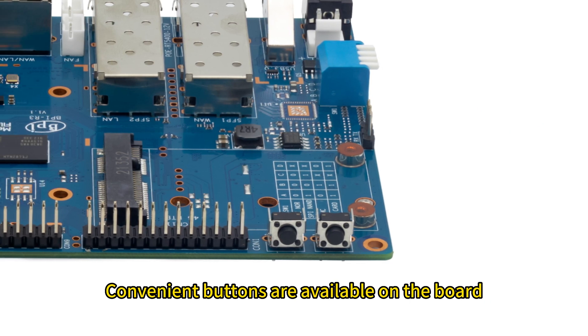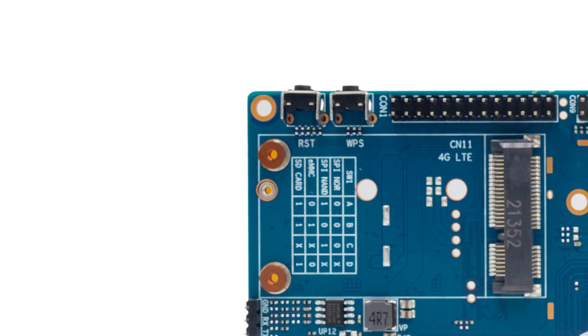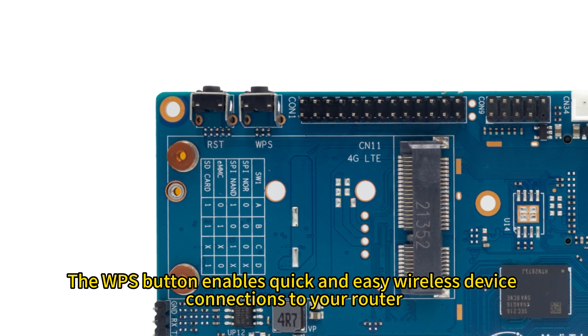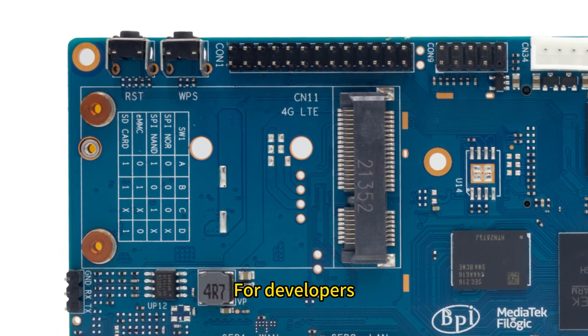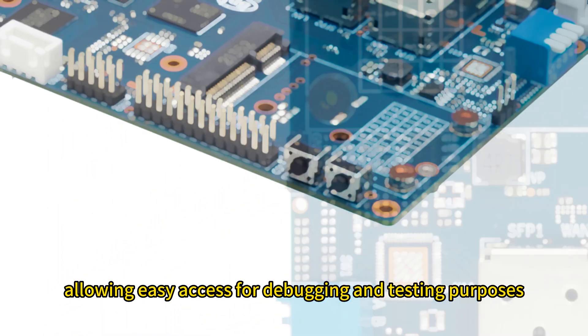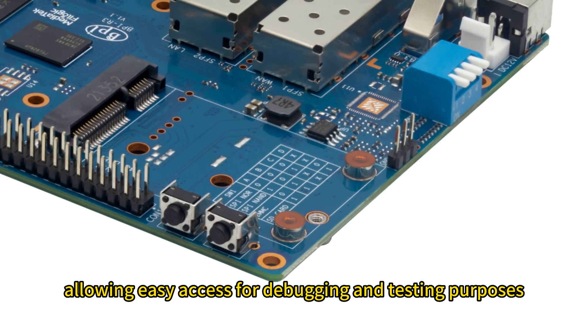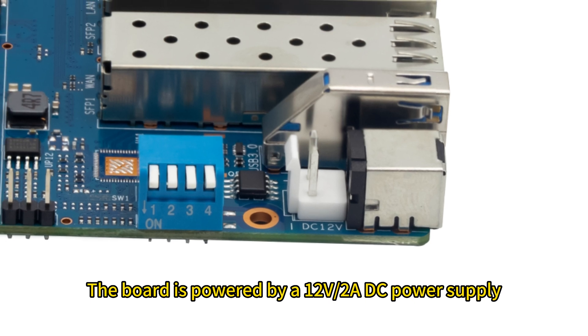Convenient buttons are available on the board, including an RST button and a WPS button. The WPS button enables quick and easy wireless device connections to your router. For developers, the BPI-R3 provides debug UART pins, allowing easy access for debugging and testing purposes. The board is powered by a 12V 2A DC power supply.